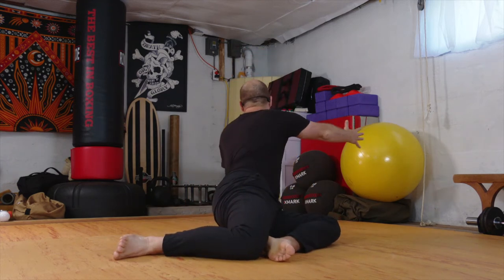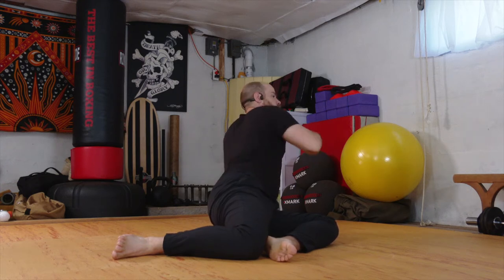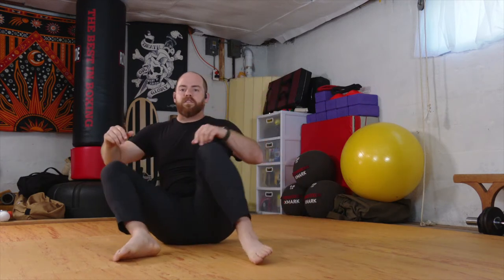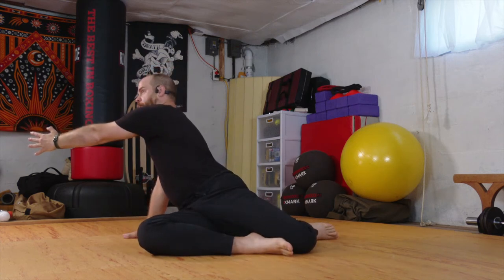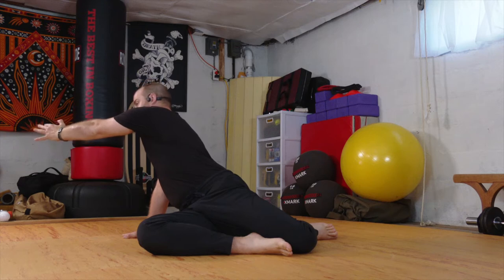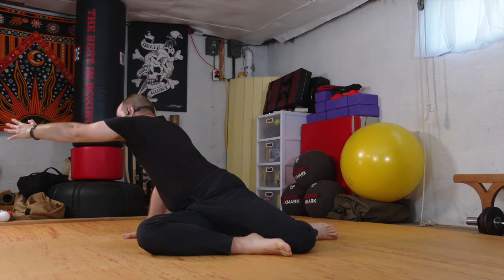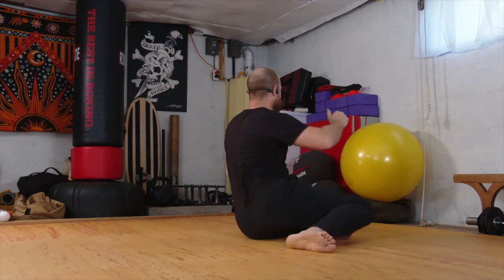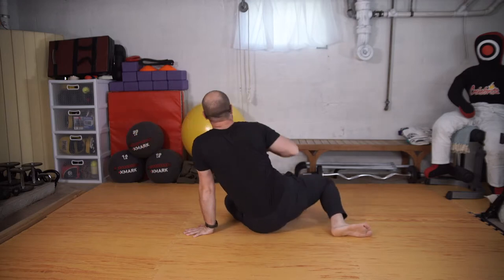We'll come into a bent-sit position and just sway our knees to the right. I'm going to plant that right hand and reach with the left arm, actively reaching through the fingers. And then come back through center. Sway the knees over to the left. Plant that left hand, and reach through with the right. I'm actively reaching — not just chilling. Give it a little reach, and then we'll sway through. And reach.